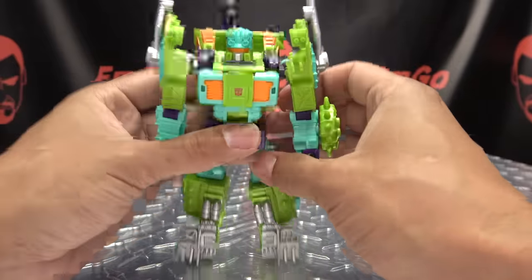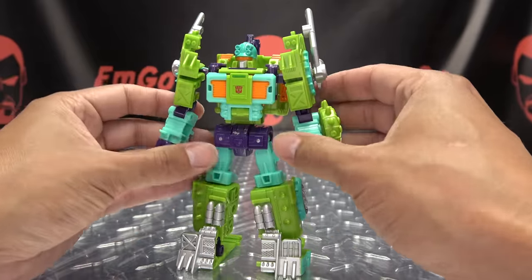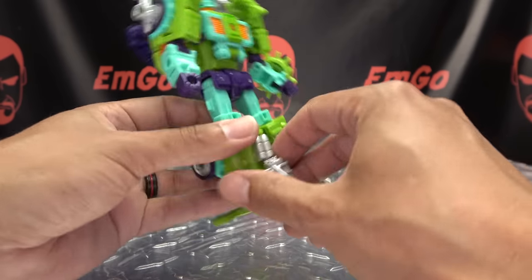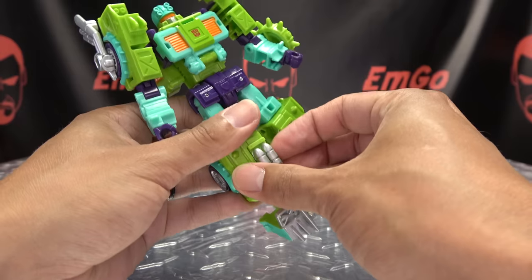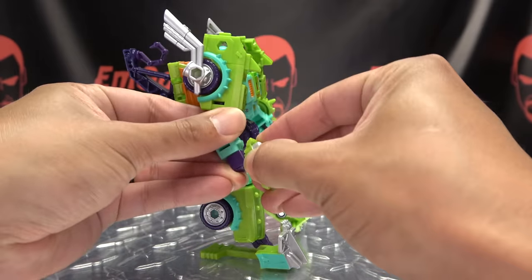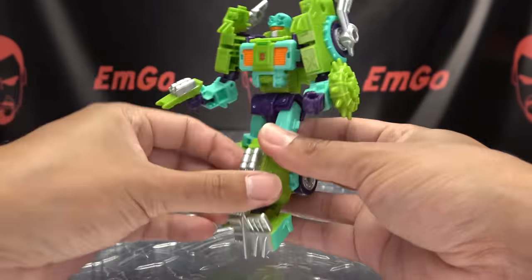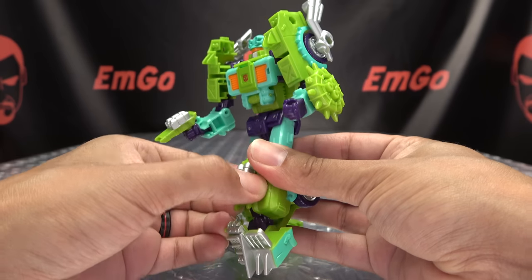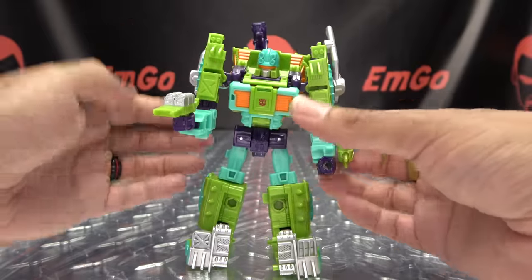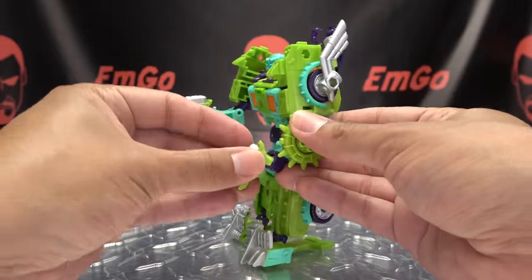If you want him to look a bit more Tonaline-y, you can always peg the hook onto his back. You can also remove the shin sections and hold them as little Tonaline blasters. Pew pew bang bang — and no parking means no parking!